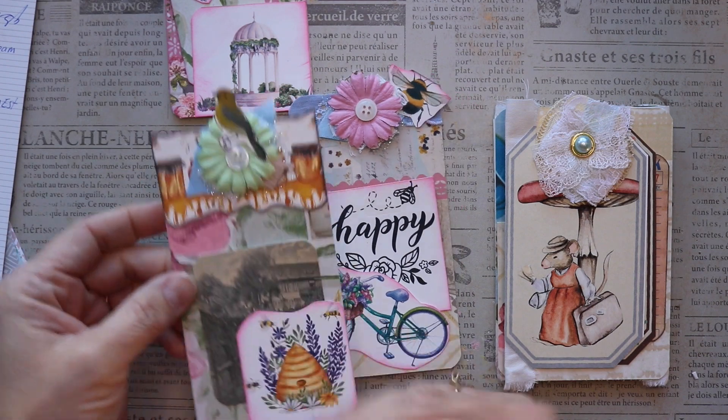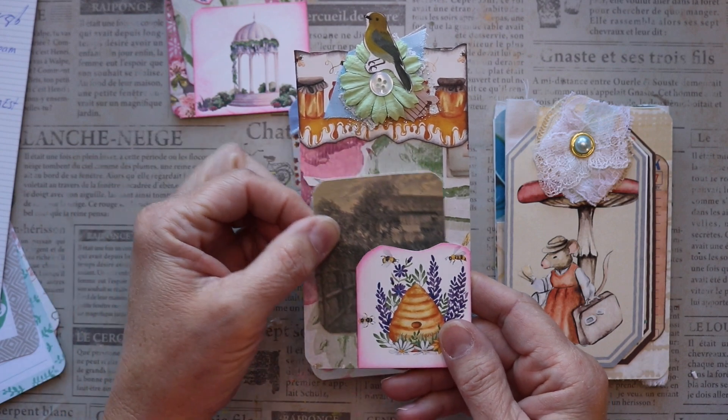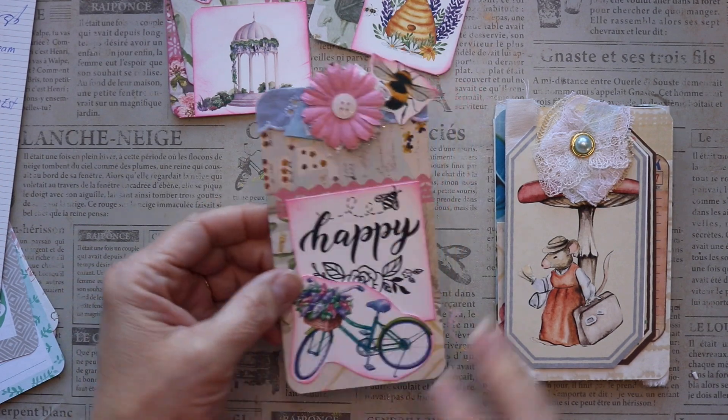We went live together and we used each other's kits and our own kits. We combined them basically is what we did, and we made tags and I also felt inspired to make a tag flip.